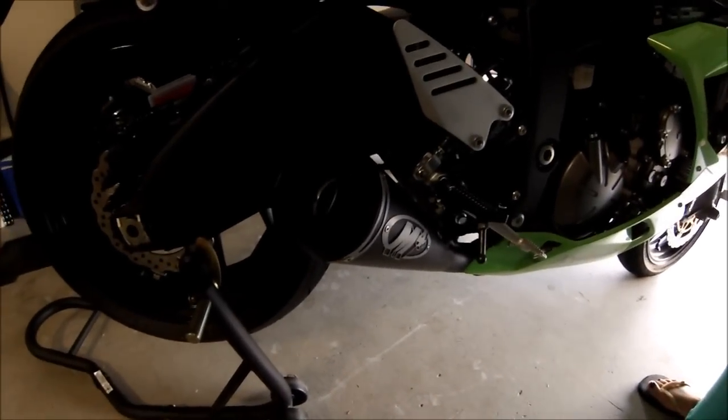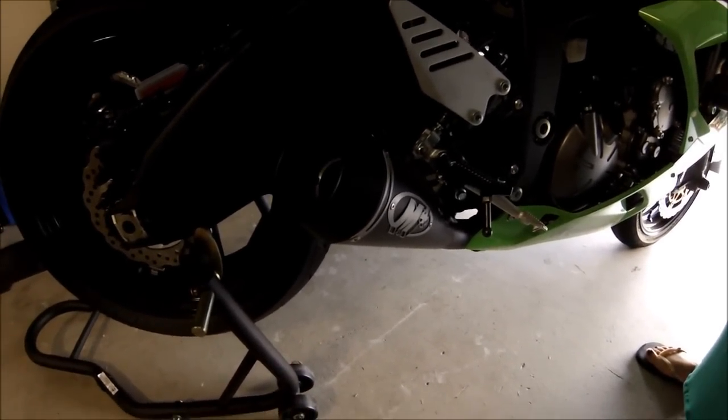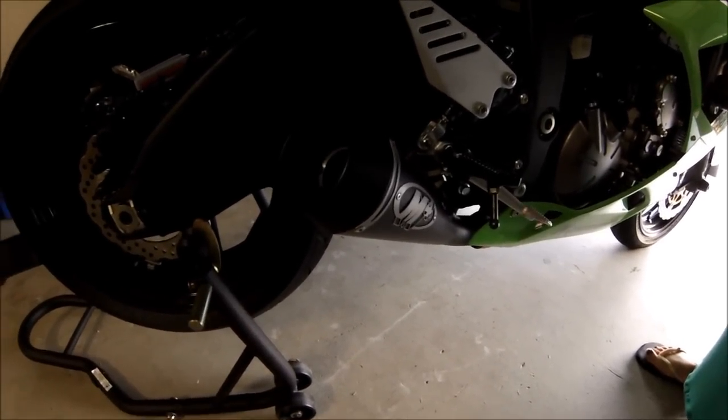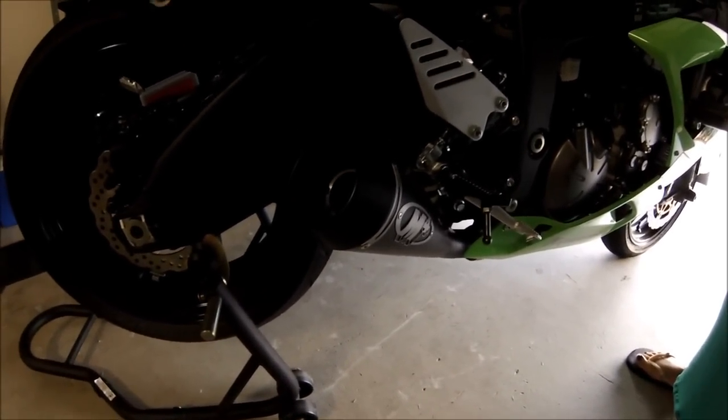Alright, I've got the M4GP slip-on fitted now. It wasn't too hard to fit — I used a guide on the Kawasaki forums. The pre-chamber came off fairly easily when the bike's on a stand like this, so it wasn't too bad. I didn't have any problems with it.